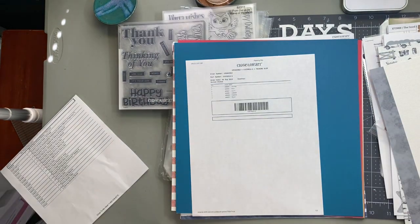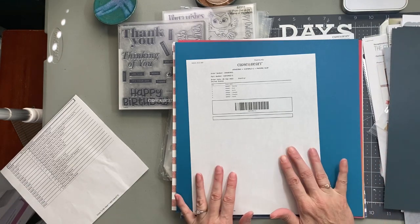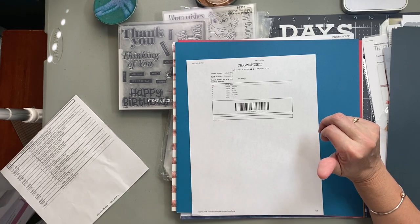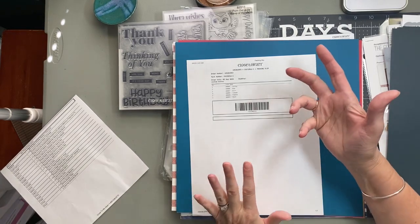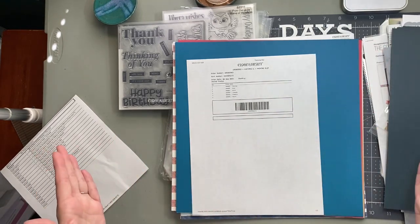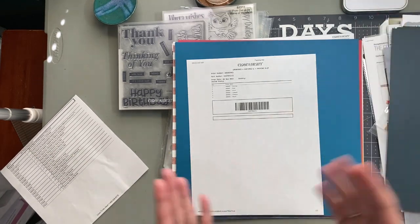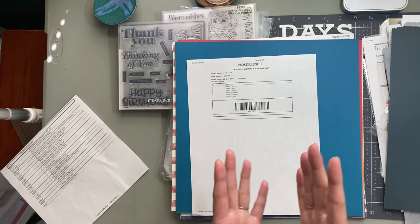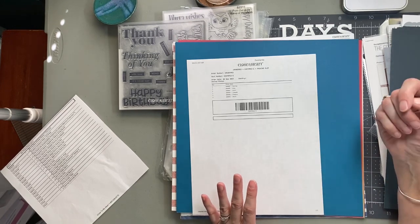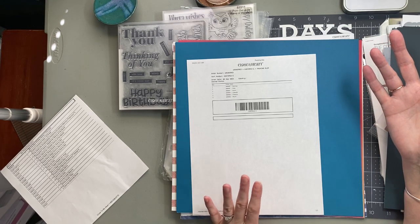That's 16 sheets of paper, two sheets of punch-out die cuts — a lot! You can get the kit with or without sheet protectors. Now, Close to My Heart sheet protectors are the best in the industry in my opinion — they're the thickest I've ever seen, and they're slightly bigger than any others, so even if you have a lot of bulk on your page, it will still fit without being too tight.